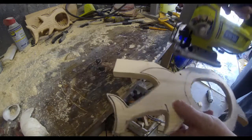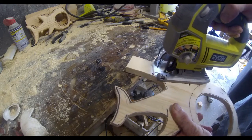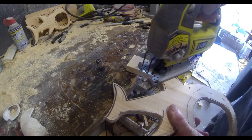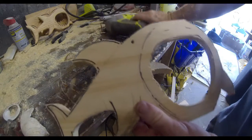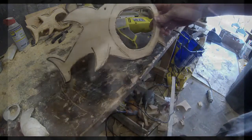After that, you can cut out the rest of the outside shape of the shark. I went back to a jigsaw, but you can certainly use a pinsaw or a bandsaw — anything you like. The shark is basically cut out at this point.